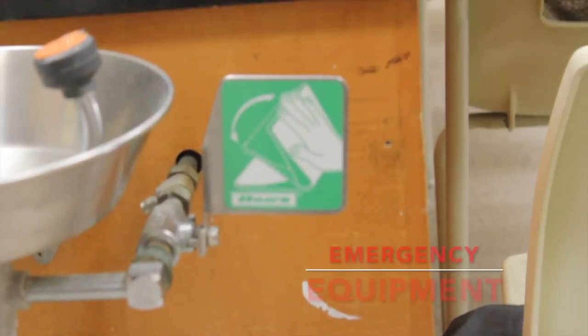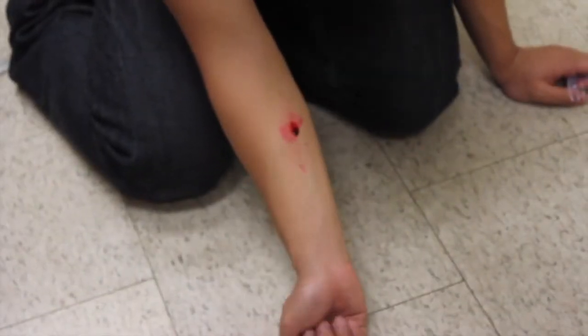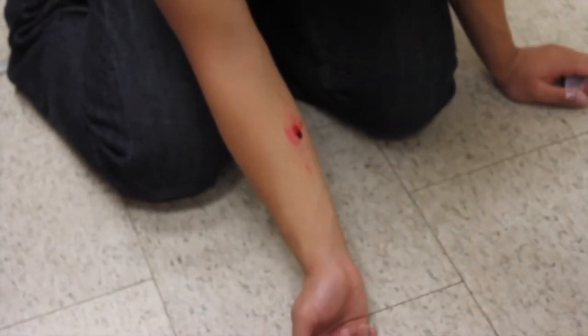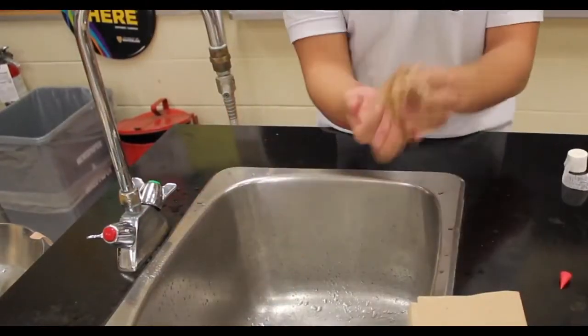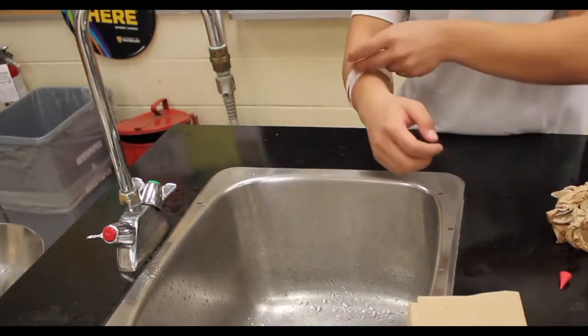Next is emergency equipment. Although precautions may be taken to ensure that no mishaps occur, accidents may still happen, and these are the best ways to deal with them. If you've cut yourself, wash out any traces of chemicals with water and make sure there are no pieces of glass in your skin. Then dry your skin to make sure that when the bandage is placed on, it will stick.